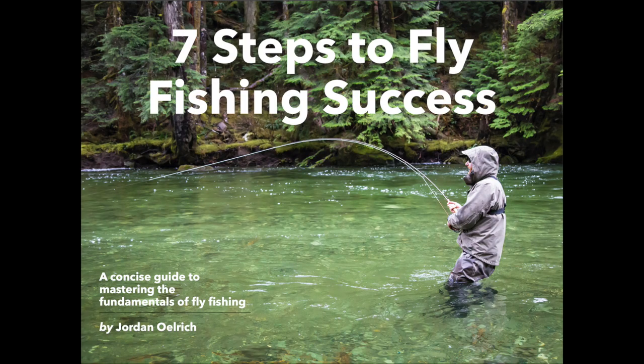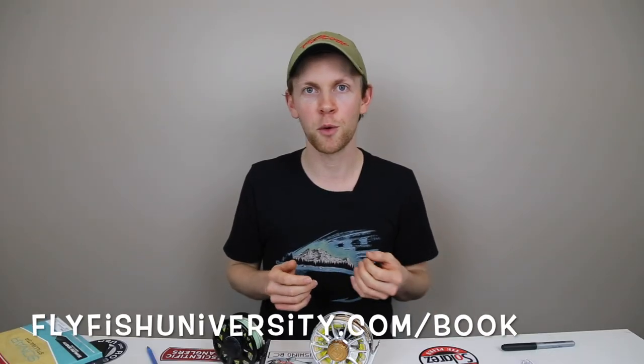Before we get started, I would love to offer you a free copy of my book Seven Steps to Fly Fishing Success. If you haven't grabbed a copy already, you can go to flyfishuniversity.com/book. I discuss some of the fundamentals of fly fishing, some common mistakes that we make as anglers and exactly what to do about them. I'd be most honored to give that to you for free. I'll leave a link down below.